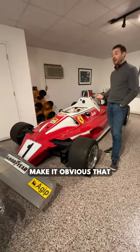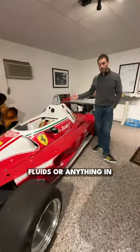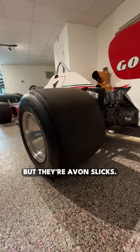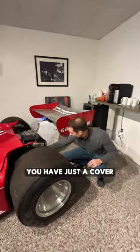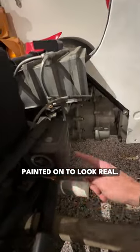There are a few things that kind of make it obvious that this car is not real. One is that there are no fluids or anything in the engine — it doesn't run. They are real slicks on here, but they're Avon slicks. To be correct for the movie, they put Goodyear lettering on them, and back here you have just a cover with the stuff painted on to look real.